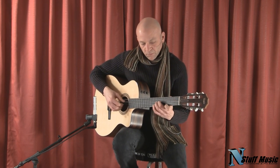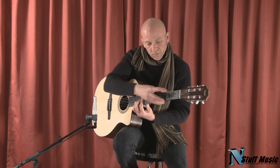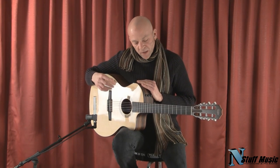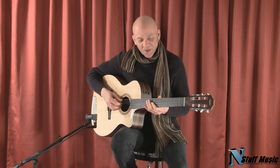That's the Taylor NS24. It's available at nstuffmusic.com. It also comes with a hard shell case. Thanks very much.